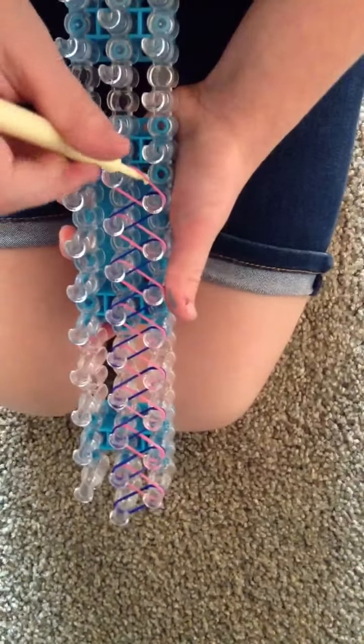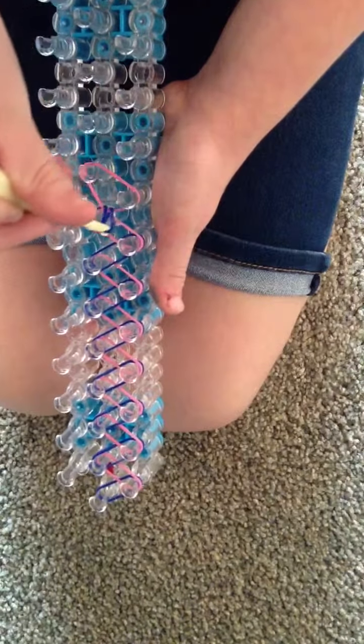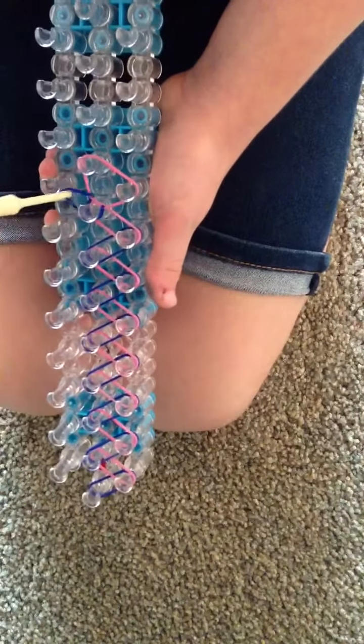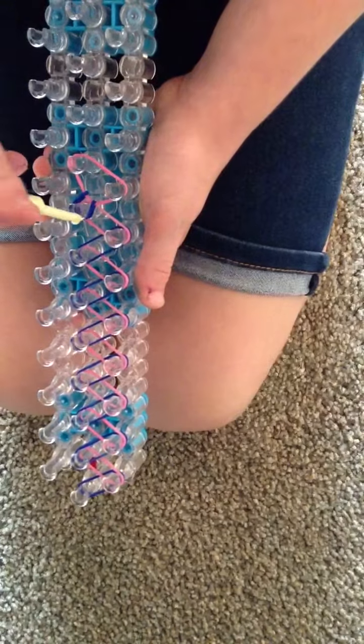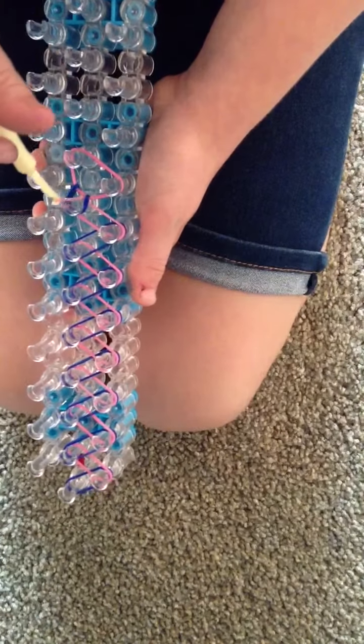Here's what you're going to do. I'm going to be using my regular hook, not my crochet hook. All you're going to do is this — you're going to go to the bottom and hook the first one. For me it's blue, so I'm going to hook the blue. That's all you do. Then you go under, and for me I'm going to grab the pink.